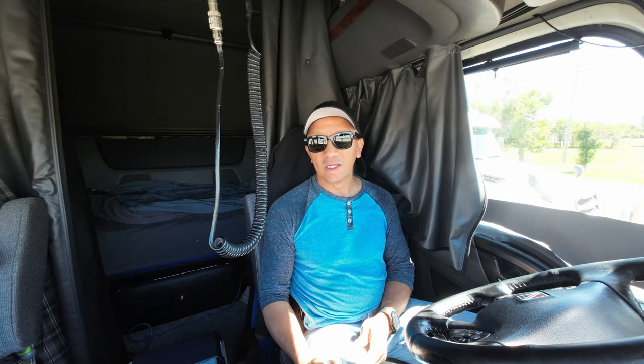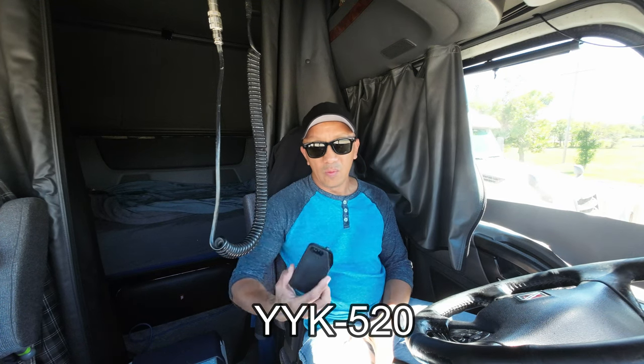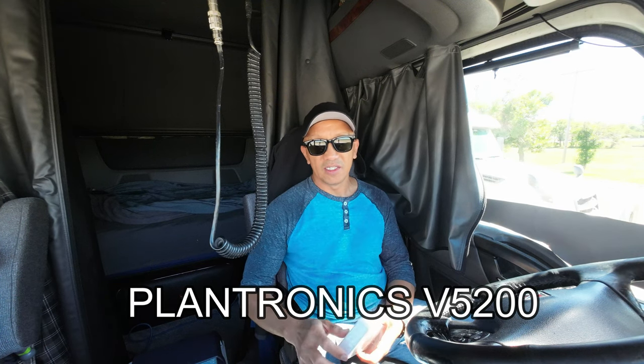Hello guys, welcome back to Always Model Canada's YouTube channel. Today we review the YYK 520 wireless headset and we are going to compare it to the Plantronics V5200. So let's get started.